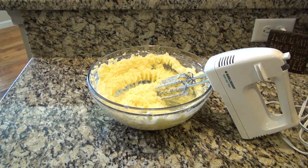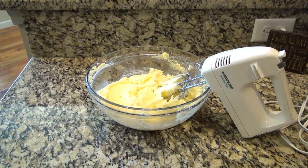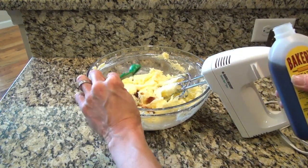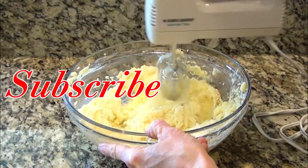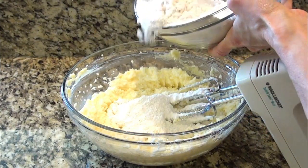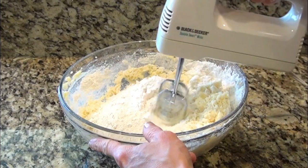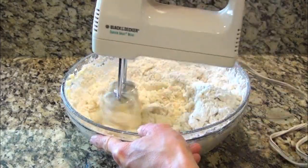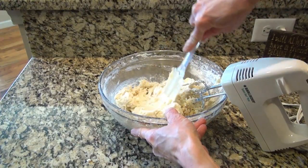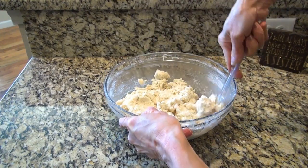Now I'm going to cream these together just until well combined. I should have used my stand mixer, but I feel like it's easier for y'all to see this way. I forgot to add the vanilla — two teaspoons of vanilla extract. Now I'm going to add in my dry ingredients a little at a time. You just want to mix this just until combined, do not over mix. I'm just going to finish mixing it by hand, and then we'll fold the pecans and the cornflakes in.